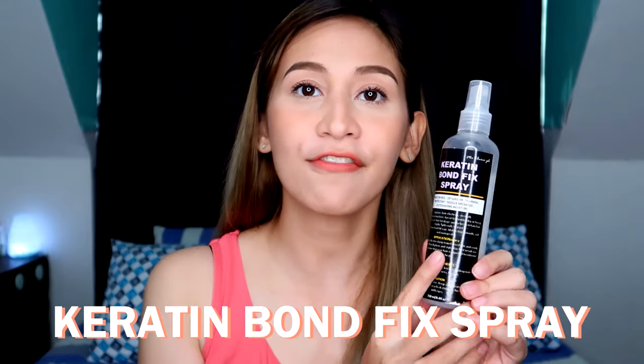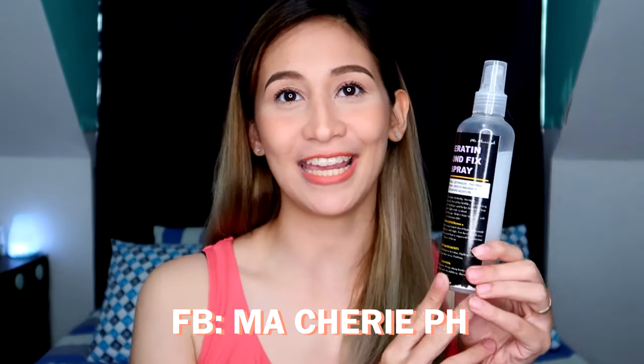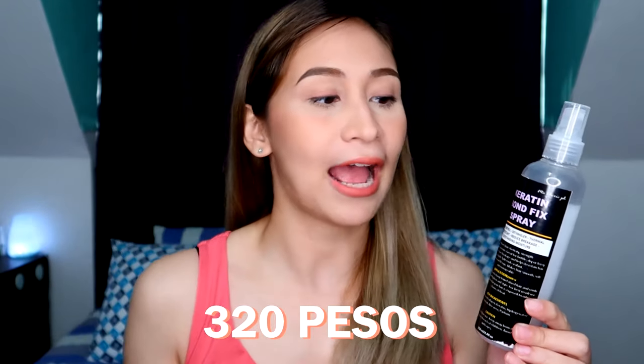For today, our first product is this Keratin Bond Fix Spray from Masheri PH. I think it's a local brand. I'll just flash here on the screen what the claims of this product are.